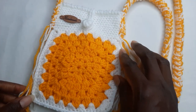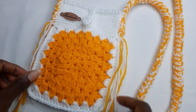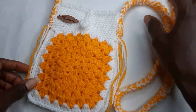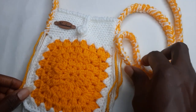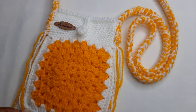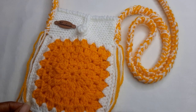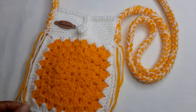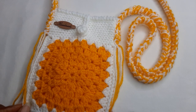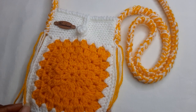This is how your bag is going to look. That's it for this tutorial — thank you so much for watching. If you found this tutorial helpful, please don't forget to give this video a thumbs up. If you're not yet subscribed to my channel, thank you for subscribing, and thank you to my existing subscribers. I'll see you in my next video, bye!